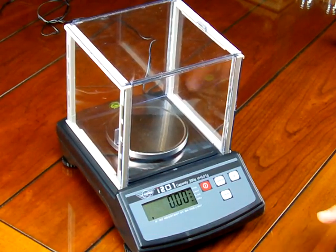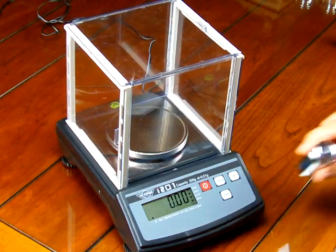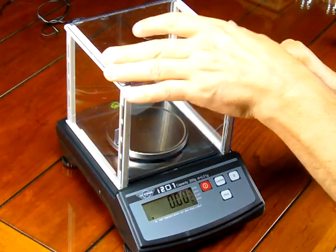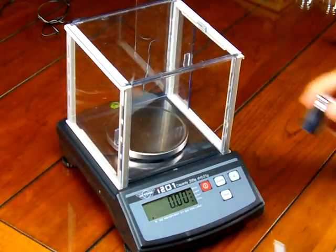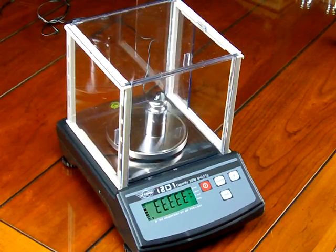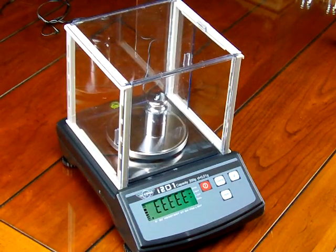The scale is powered up and reads 00. The scale comes standard with a 200 gram calibration weight, so we'll put this weight on the balance to see if it needs to be calibrated. When we place the 200 grams on, it reads EEEE, which is basically overload.